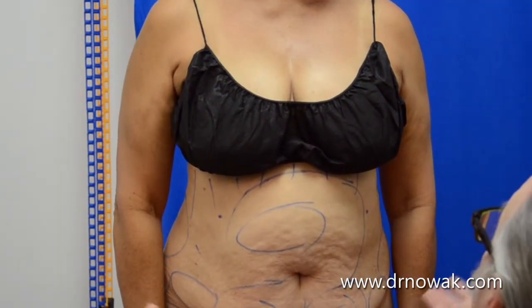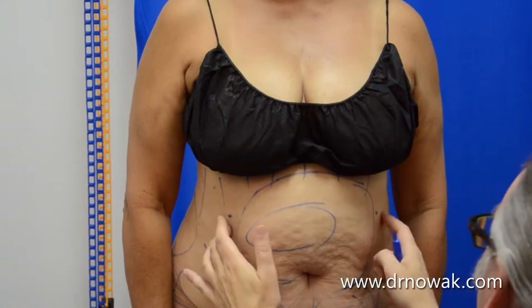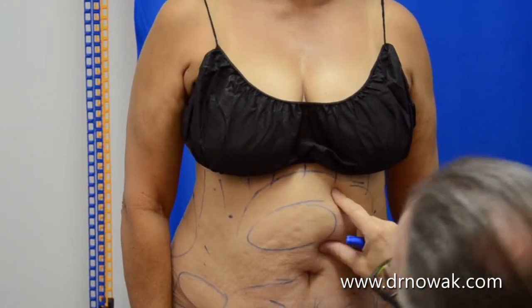We'll have a couple of incisions down here. We'll try to hide them along the waistline, but we'll need a couple up here and a couple in the back area to work on that.